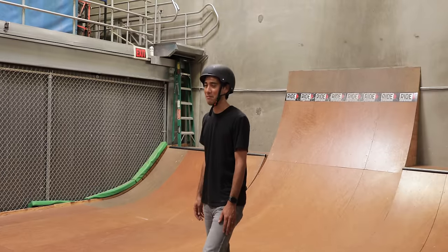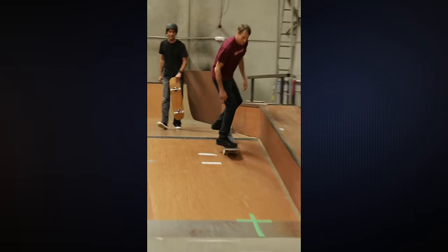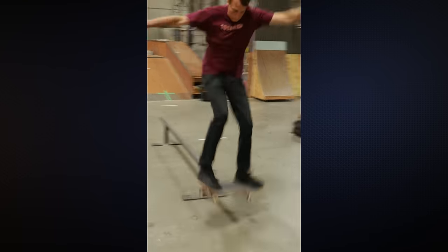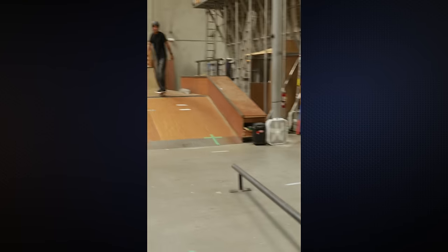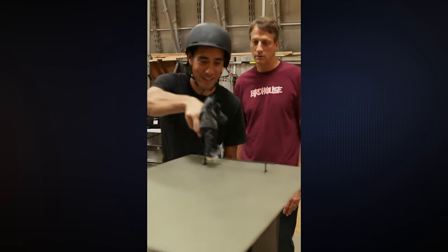You make it look easy. We'll see how this goes. All right, Zach, see what you got. Woo! Solid board slide. Yeah, it's nice.